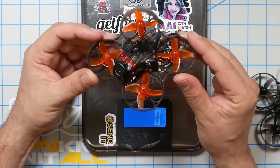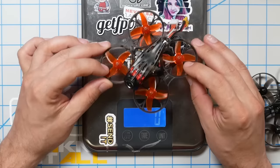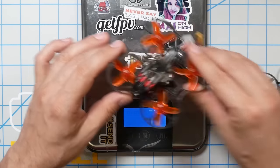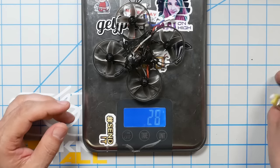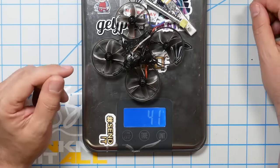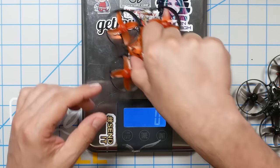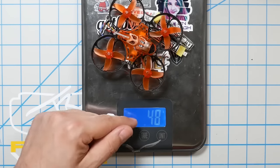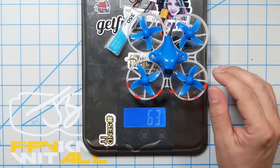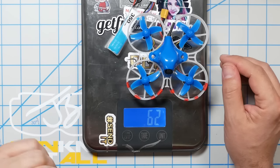The Mobula 7 HD with its 300 milliamp hour three-cell battery, which comes with it from the factory, is 71 grams. The regular Mobula 7 with its 255 milliamp hour packs comes in around 42 grams, and the Trash Can comes in at about 48 grams. So the Mobula 7 HD is a little less than twice as heavy as those two. The Beta 75X with its factory 2S 350 milliamp hour pack comes in at 62 grams — very close to the same weight as the Mobula 7 HD.